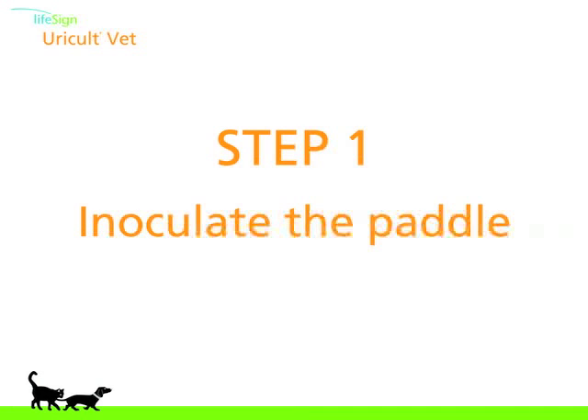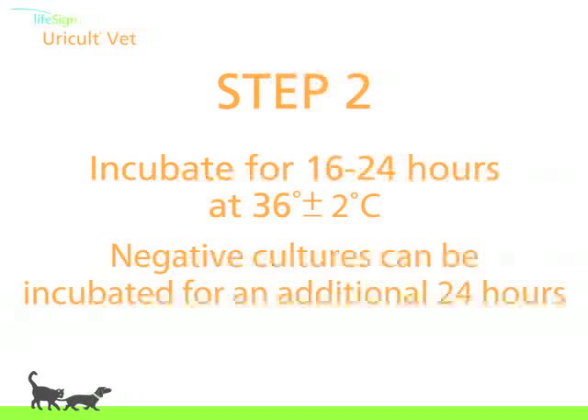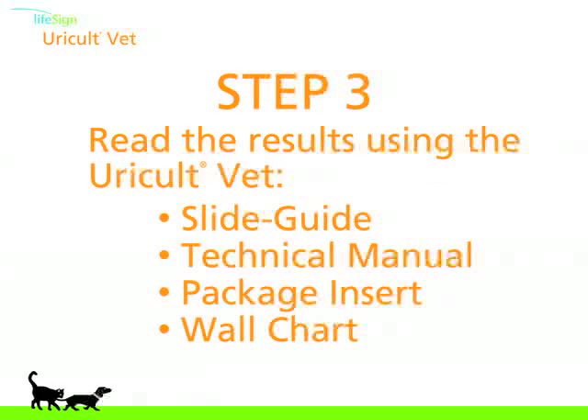Now that I've shown you how to use the Uricult VET system, let's take a few moments to review. Step one: inoculate the paddle. Step two: incubate for 16 to 24 hours at 36 plus or minus 2 degrees Celsius. Negative cultures can be incubated for an additional 24 hours. Step three: read the results using the Uricult VET slide guide, technical manual, package insert, or wall chart.